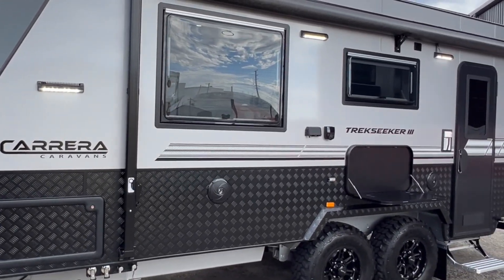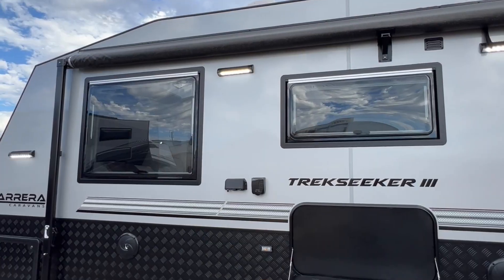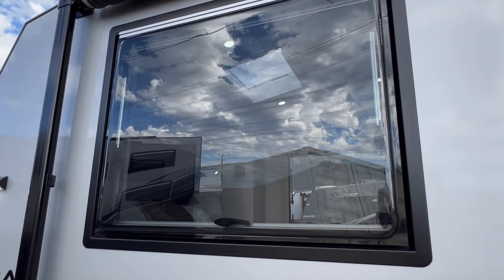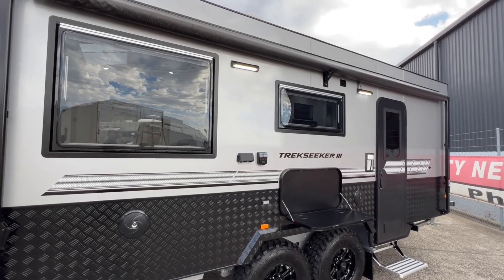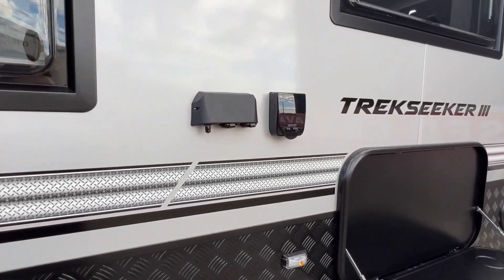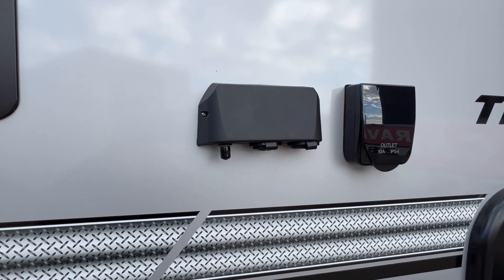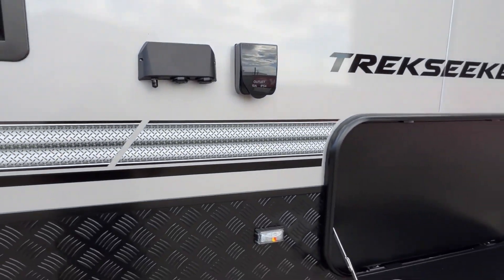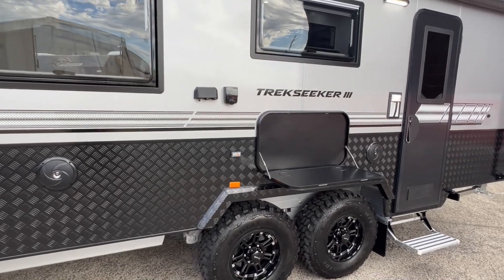A large awning is also on this side — this is an Aussie Traveller awning with a support cradle in the centre. All of the windows are from Dometic; they're dual glazed with an aluminium black frame. Just below the awning you can see two LED awning lights. Over here we have a 10-amp outlet, an antenna point to bring your TV outside and hook into the aerial, a 12-volt plug, two USB ports, a picnic table, and two external speakers.